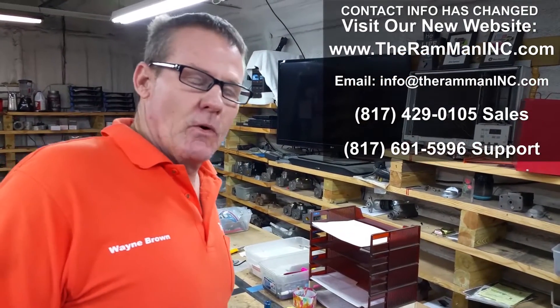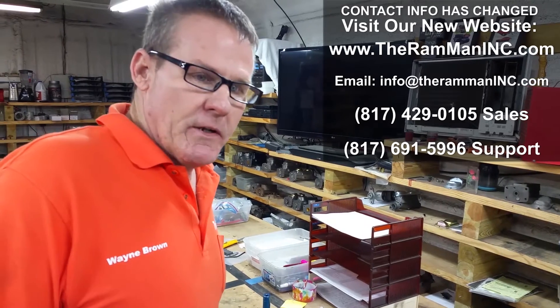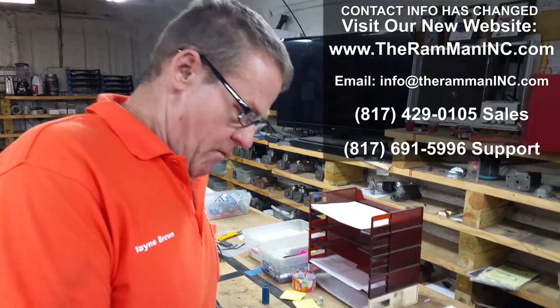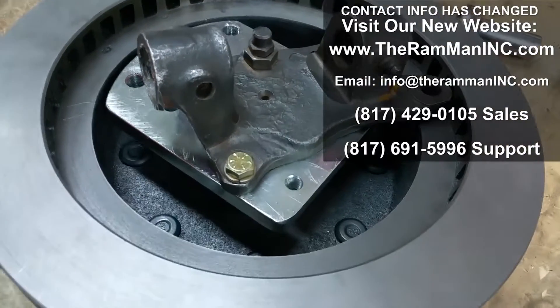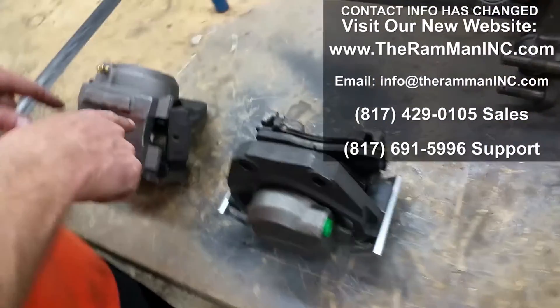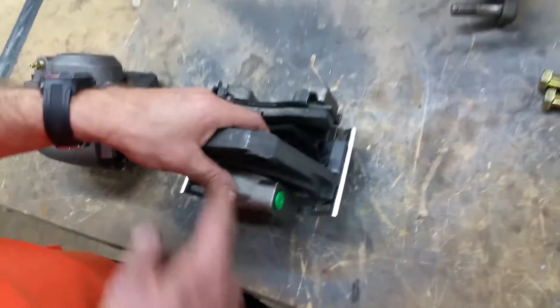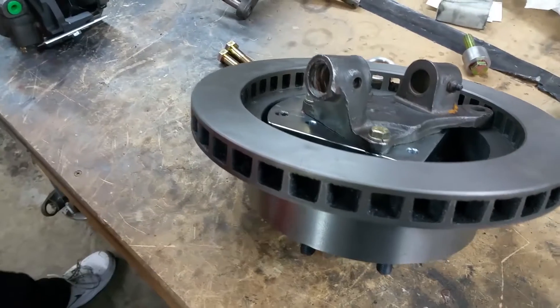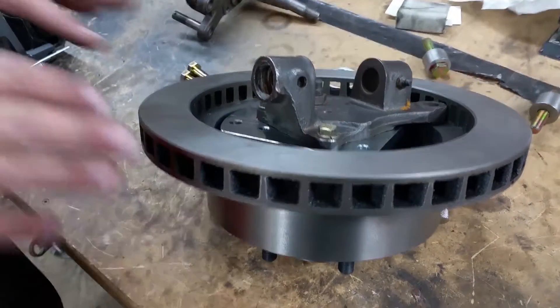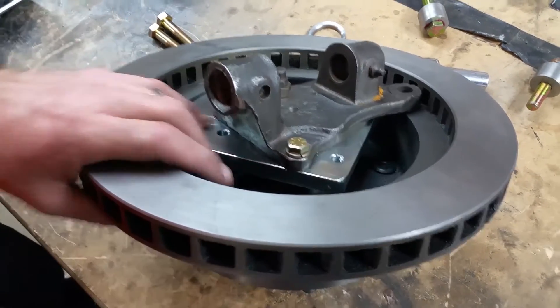Hey friends, this is our third one in a series of three over the D200 kit. We wanted to clarify some issues. We've mounted the rotor in the first video with the plate, and in video two we put the caliper complete assembly together. Now we have the complete assembly, and the easiest way to do this is to slide it over the rotor and mount it as a complete assembly.